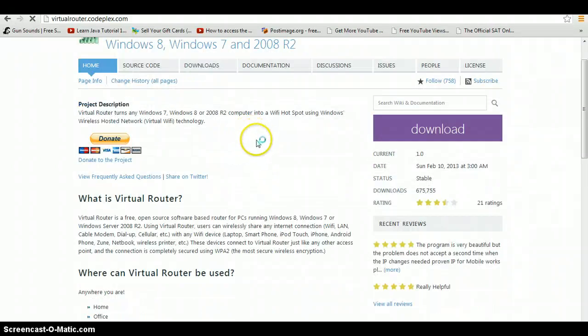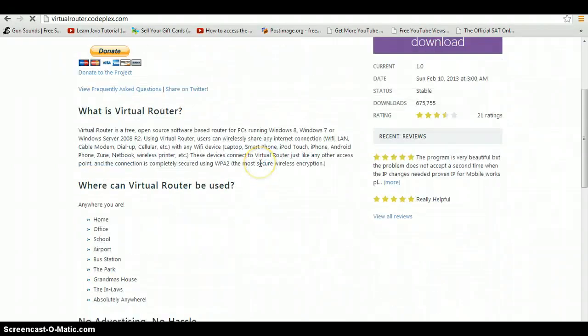If you want to know what it is, it's pretty much in the description, but basically you can turn your Wi-Fi, wired — anything, as long as you have a connection — into Wi-Fi that other people can connect to.